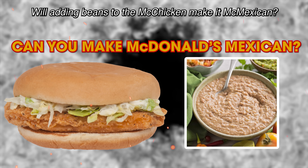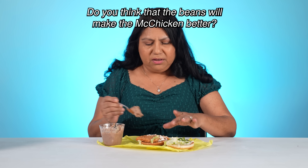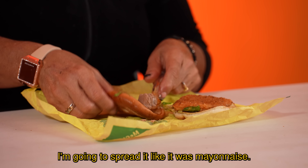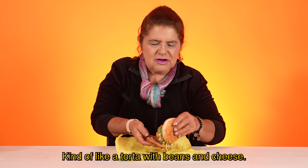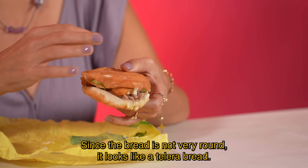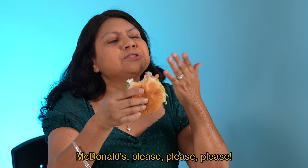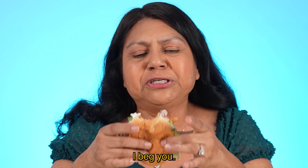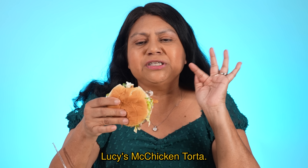Will adding beans to the McChicken make it McMexican? Pues yo creo que siendo pollo, sabe bien con los frijoles. Do you think the beans will make the McChicken better? Yeah, it's almost like eating a torta. Se lo voy a untar como que si fuera mayonesa. Una torta así, los frijoles con queso. Does it kind of remind you of a torta? Fíjate que así, como el pan no está bien redondito, parece una telerita. Oh my God, McDonald's, please, please, please. I beg you. Add beans — it is so delicious. Call it whatever you want, but I'll call it Lucy's McChicken Torta. Delicious.